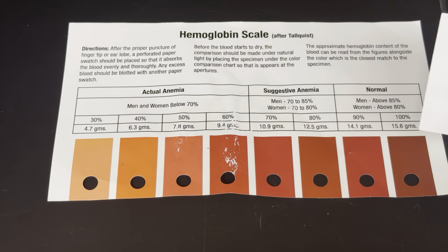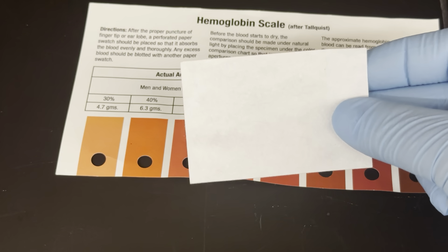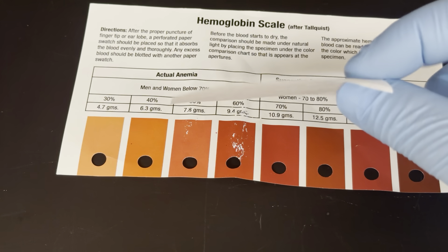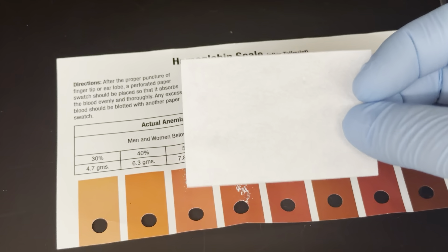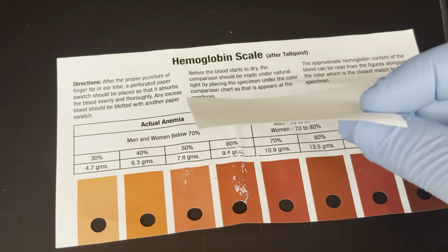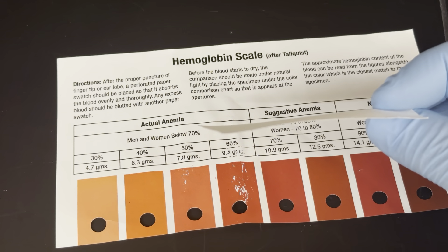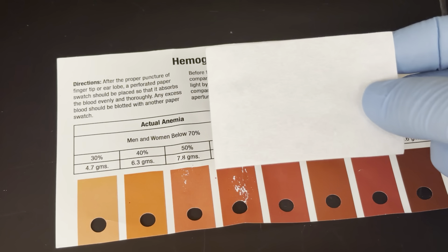Hi, A&P students. This is Mr. Becker here to talk about doing a Talqvist hemoglobin test. This right here is Talqvist paper — a piece of essentially construction paper embedded with a set of chemicals that only react to oxyhemoglobin. For this, we do need real human blood, so your professor will be supplying you with some for this brief test.